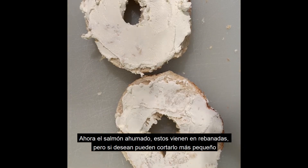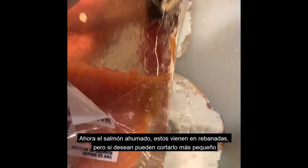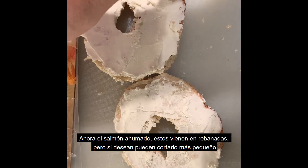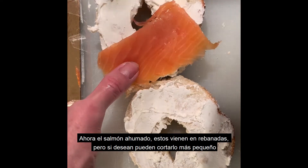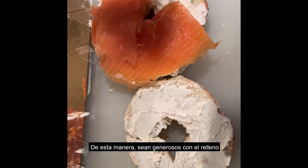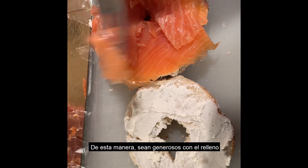Then we add our salmon slices. It comes already sliced like this, which is convenient, but you can still cut it into little pieces if you prefer. We'll do just like that, and like that. This is a sandwich for lunch, so we have to try to be generous.